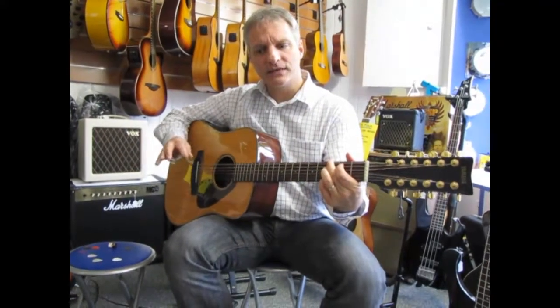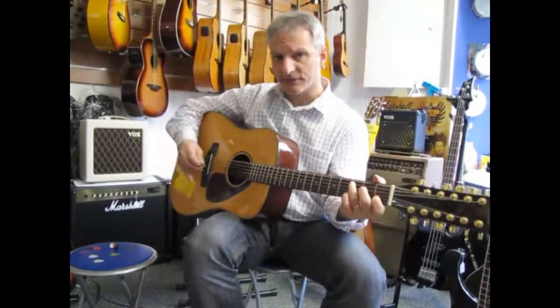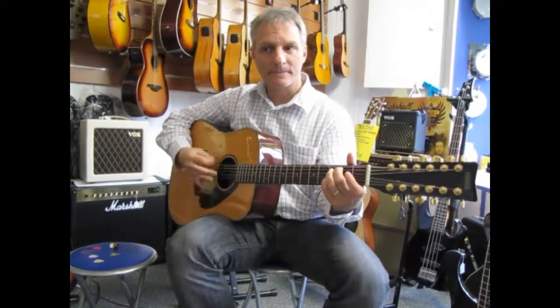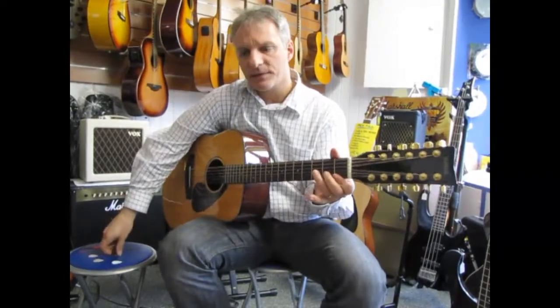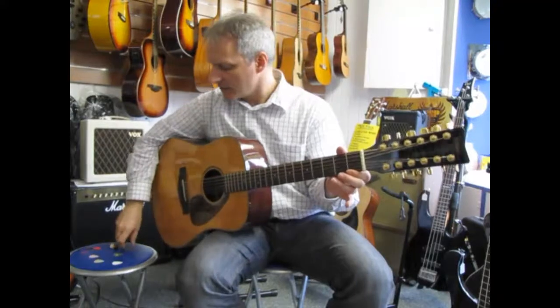We're losing some of the highs that we had with the earlier picks. Coming back to that thin pick again — hear the difference there. That's the really thick pick losing a little bit of that high-end sound.